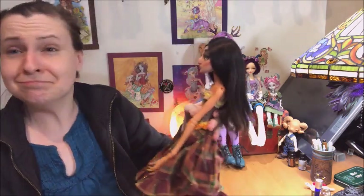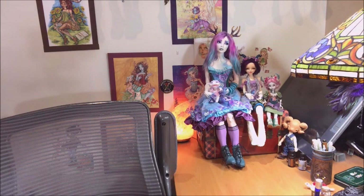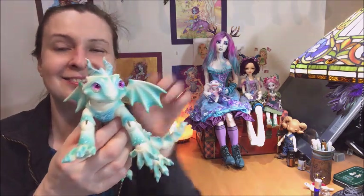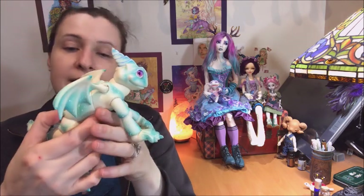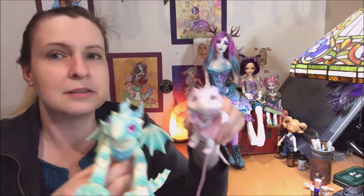So we're eight minutes in and I'm just now getting to the reason for the video. I wanted to show you the first doll of 2018 that came in. Here she is. This is a Clover Dolls Dragon, and so Toby here is my Clover Dolls little dragon.